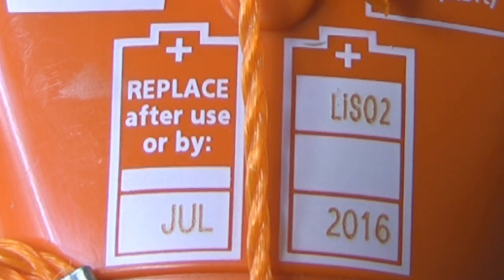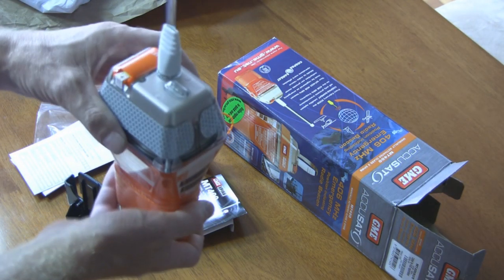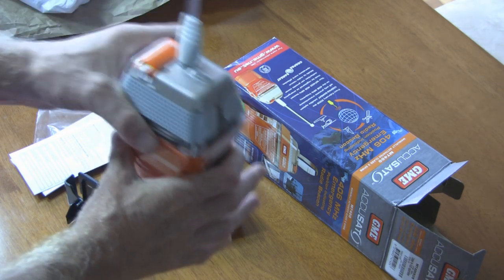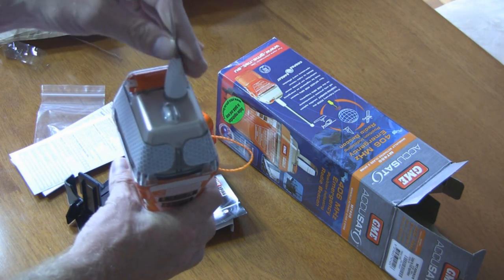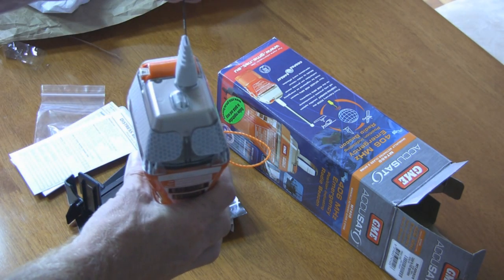It also has the used-by or replace-by date for the battery in this EPIRB. When you hold it, you'll feel it's heavy at the base, and the reason for that is so that when it sits in the water it sits upright, allowing the antenna to use the reflection of the water to amplify the signal it sends out.